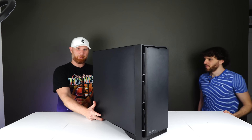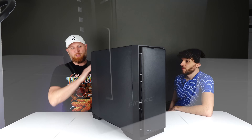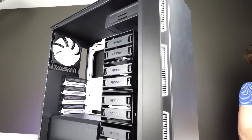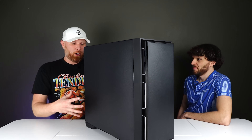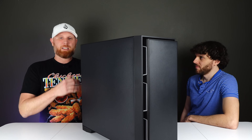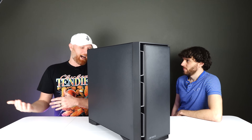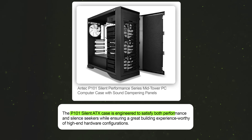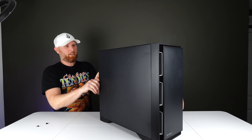The idea behind this case is that it's insulated on the sides, front, top, and back everywhere, to reduce the amount of noise from your system. My concern is that because it's so closed with limited air intake, once the system gets hot and starts generating heat, the fans are going to ramp up so high that you'll eventually hear it. Reviews say it won't happen, but we'll only know once we find out.